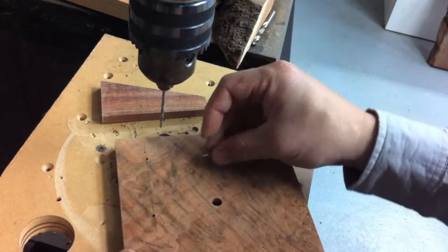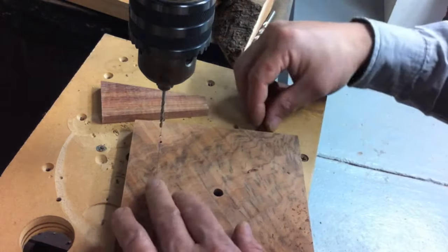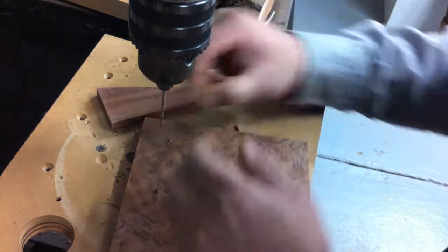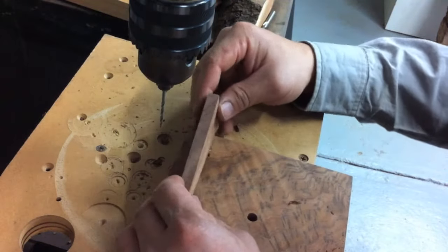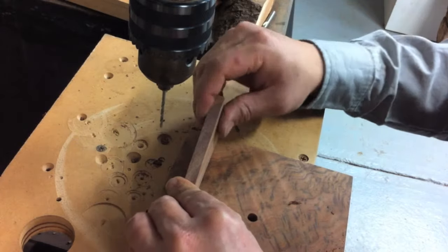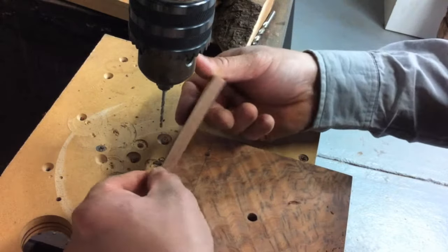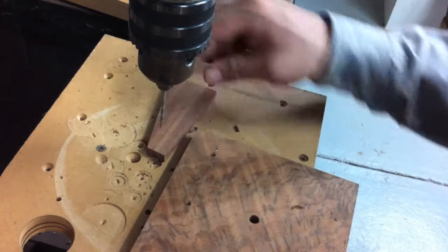So I have these transfer punches — they're basically just 2.5mm welding rods for the stick welder. And all I'm doing now is just transferring the holes over. So it shows me where they are, and then I'll just drill the concurrent holes there.